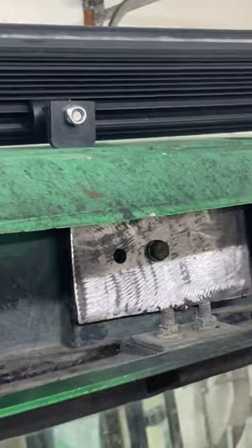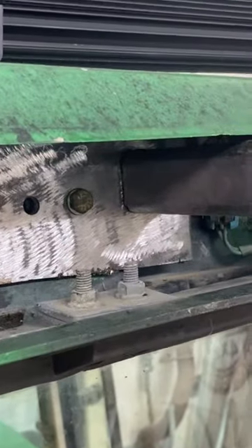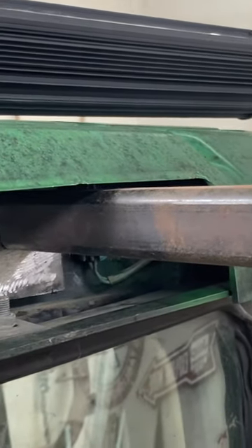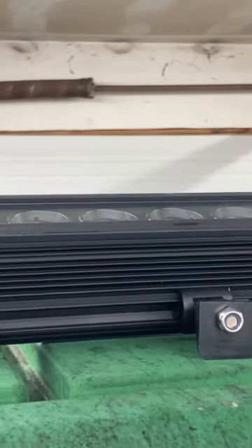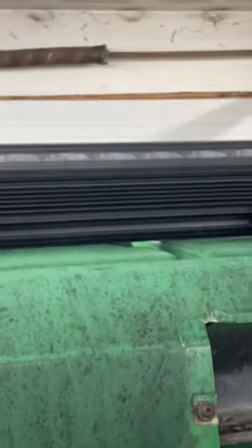I will weld that directly on right there — it'll stick out of the front, obviously I'll cut it down so it's shorter. And that is where the bracket will mount for the light bar. So that's where I'm at.